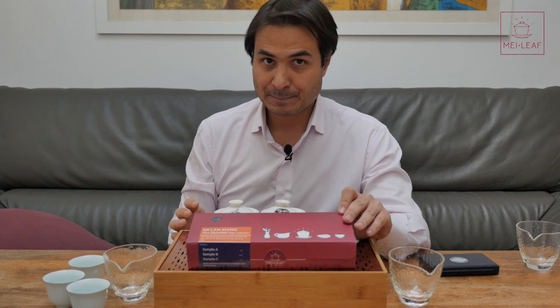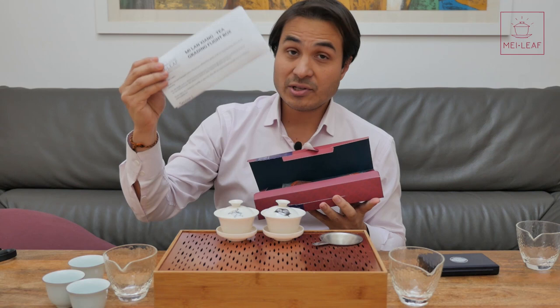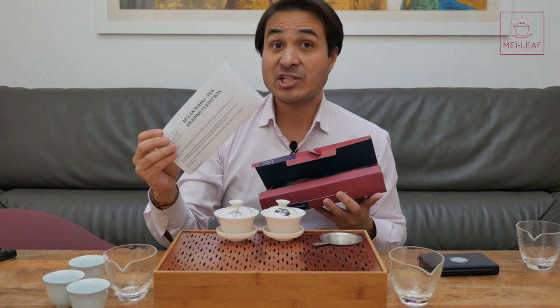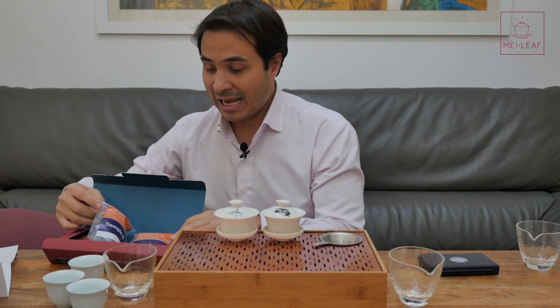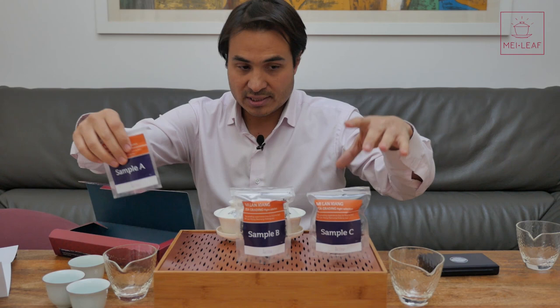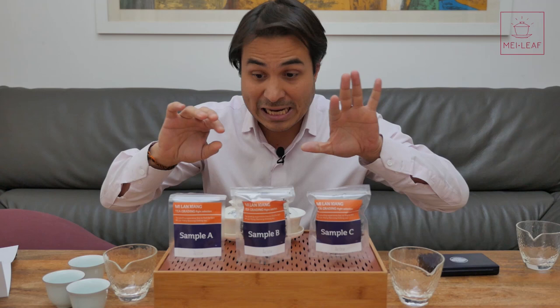Let's open this baby up and you will see what's inside. Inside you have a letter from me with instructions — you don't technically need to watch this video, but I figured I would make one just in case you wanted to watch along. Inside we have sample B, sample C, and of course sample A of the Dan Cong. I'm not giving you any information on the pack, because we want to taste blind.